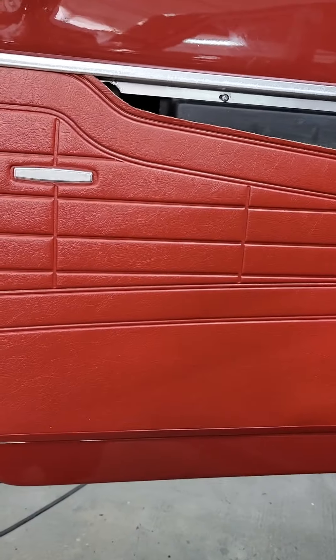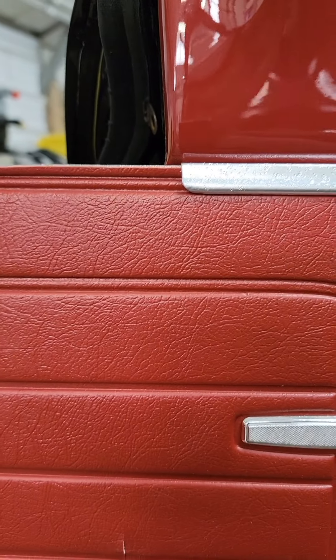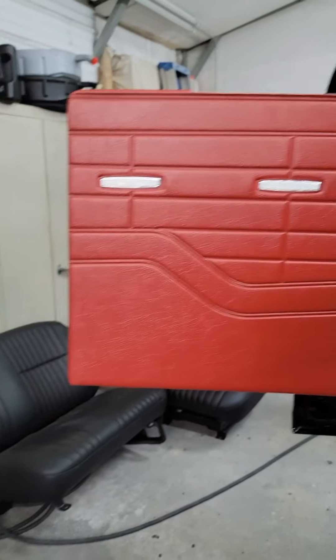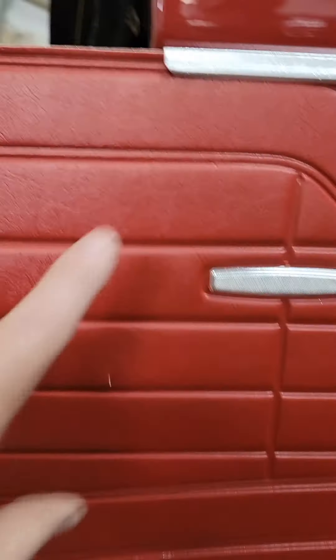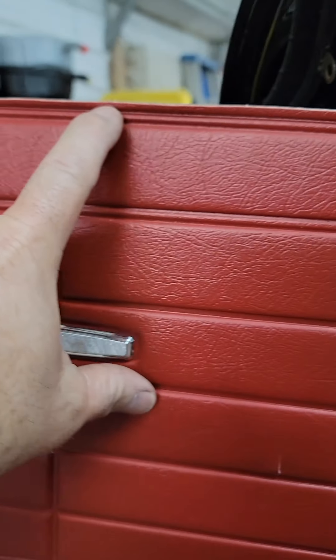This will give you a little bit better understanding. See how that is already tight, but I've still got 18 inches worth of panel to go in, so it needs to come down just a little bit more along there.